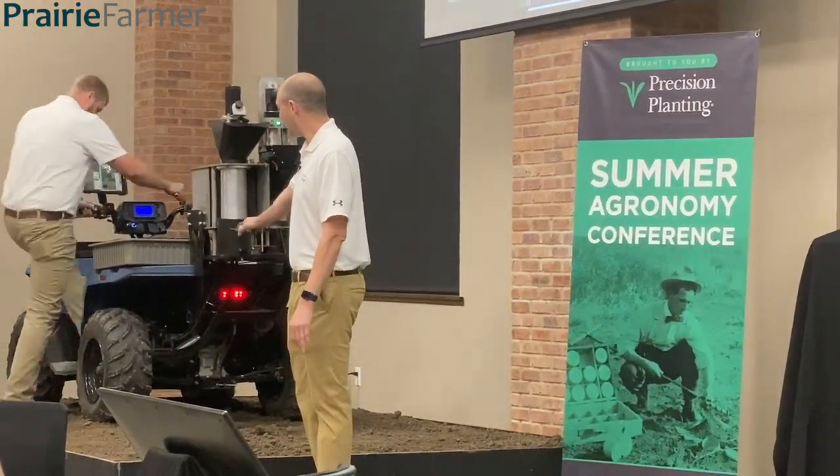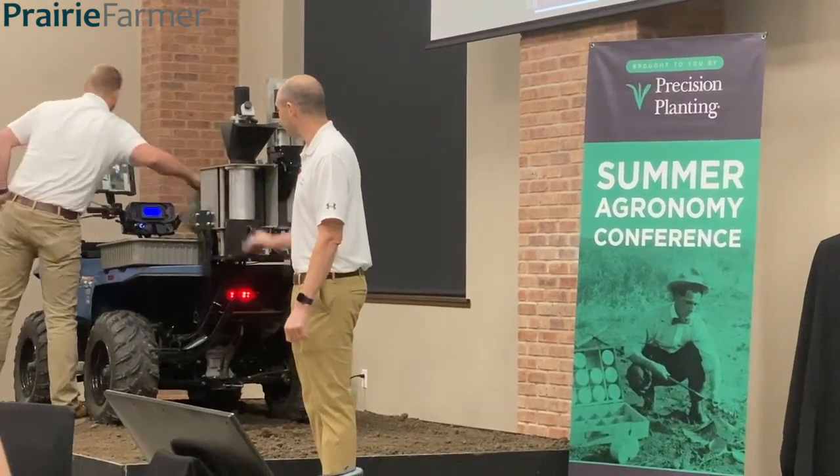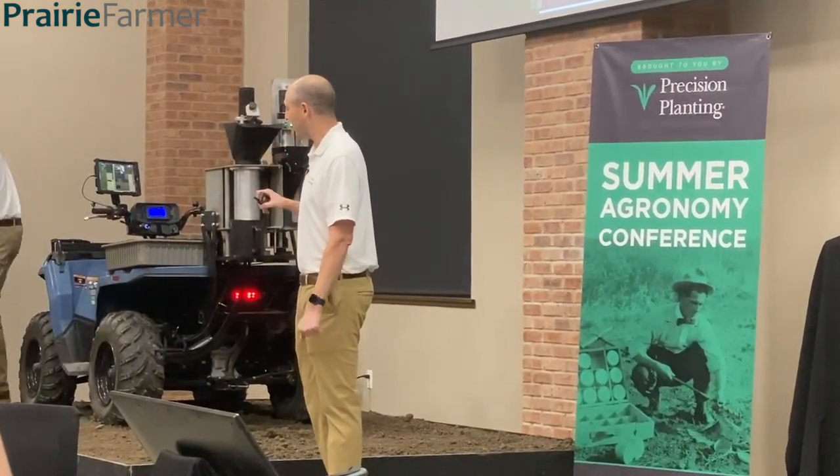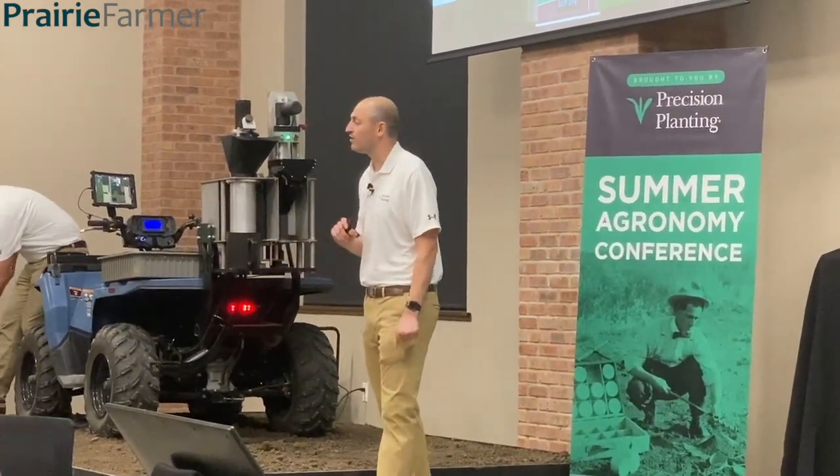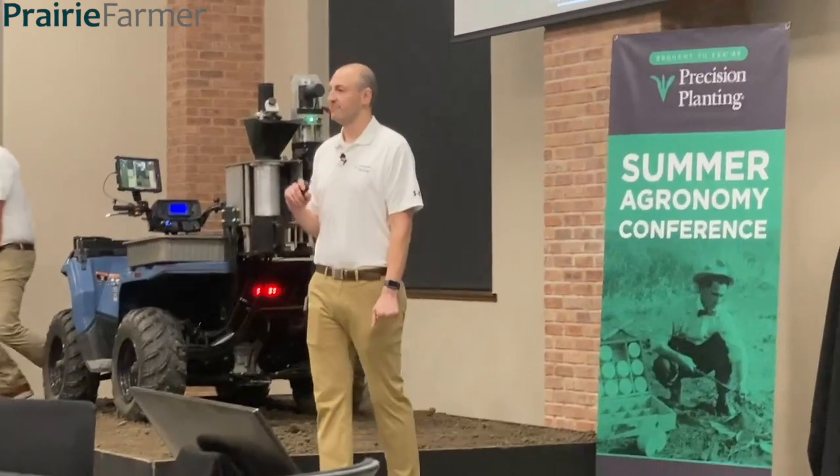At this point, we have the sample processed. Eli is going to jump off, and you're going to start collecting your next soil sample, and then we're going to load the next sample automatically for you.